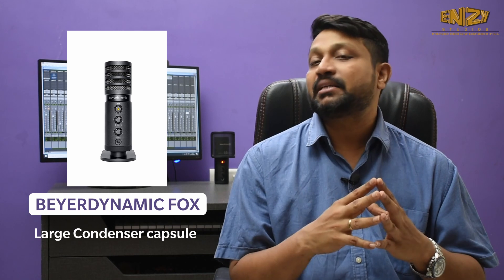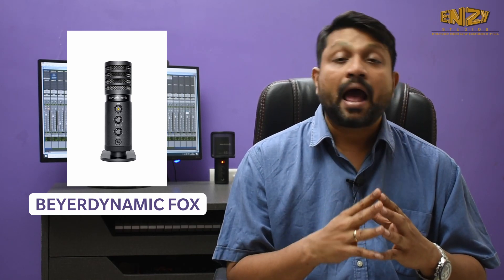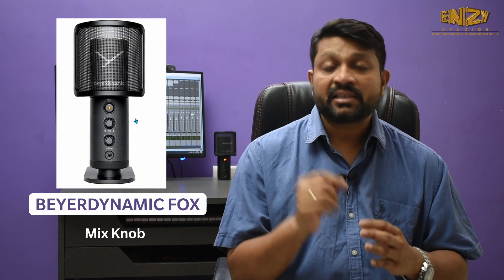My second choice will be the Beyerdynamic Fox. This microphone is a large diaphragm condenser microphone. It supports 96 kHz and 24-bit, which is a very good sign for this price range. I would say this is one step ahead of the Blue 80 which supports 48 kHz 16-bit, and the price difference is just around a thousand rupees. I would say go for the Beyerdynamic Fox rather than the Blue 80. It has a mix knob and a mic level knob, a mute button, and a low cut and high cut on the back side of the microphone. This microphone is an ideal choice for home setup.